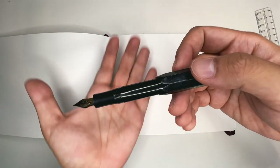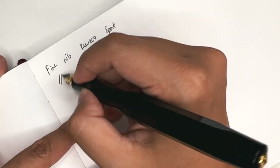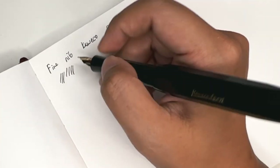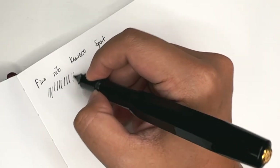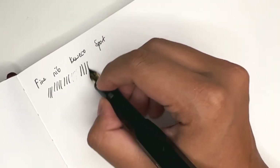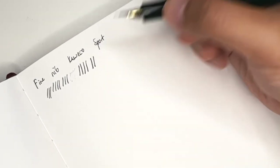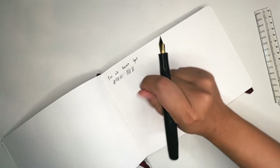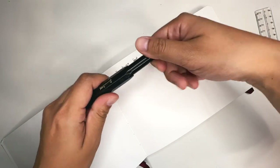Fountain pens have various nib thicknesses. The beauty about fountain pens is you can hold it one way, then you can reverse it and write in a much thinner line, and some pens allow you to go thicker. There's a slight difference between the two, but not too much — you do get a little bit of line variation with a fountain pen, not so much with a ballpoint.